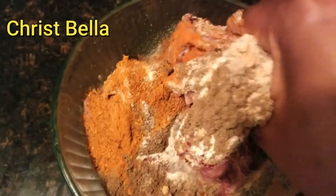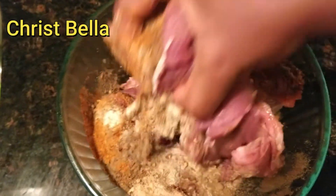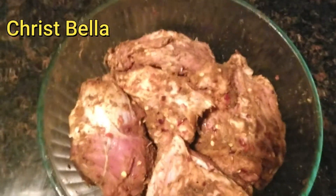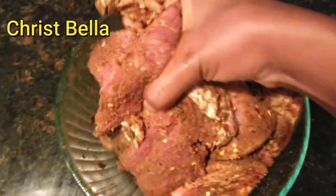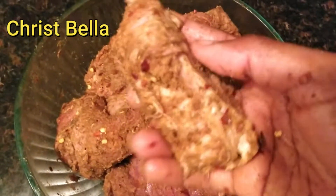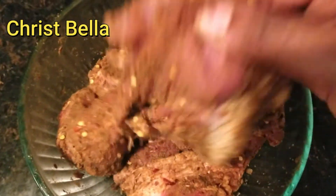Feel free to use your fingers and mix everything really well. This is my food, it's not like I'm taking it to sell somewhere, so don't tell me to use gloves — you don't really need gloves for this. If your hands are clean, just go ahead and mix it. When you see that it's really coated with the seasoning on both sides, back and forth, then you know you've mixed it thoroughly.